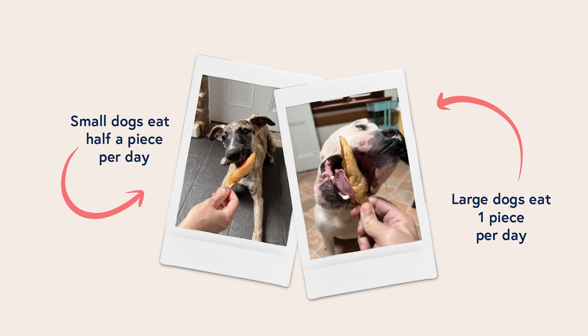Salmon bellies are pretty high in fat, so we wouldn't recommend feeding them too frequently. Once a day for big dogs, and maybe half a one for small dogs.